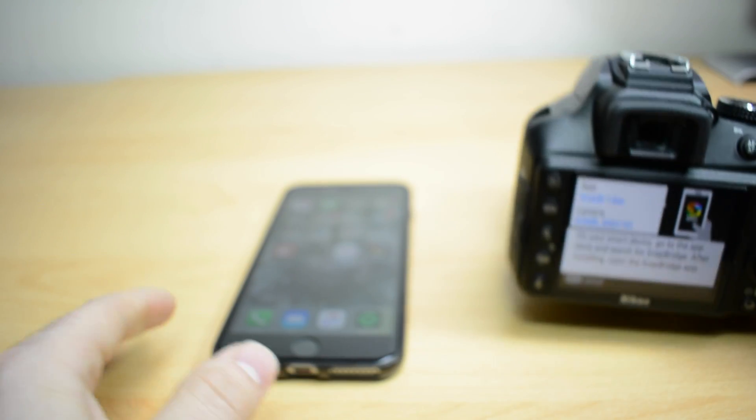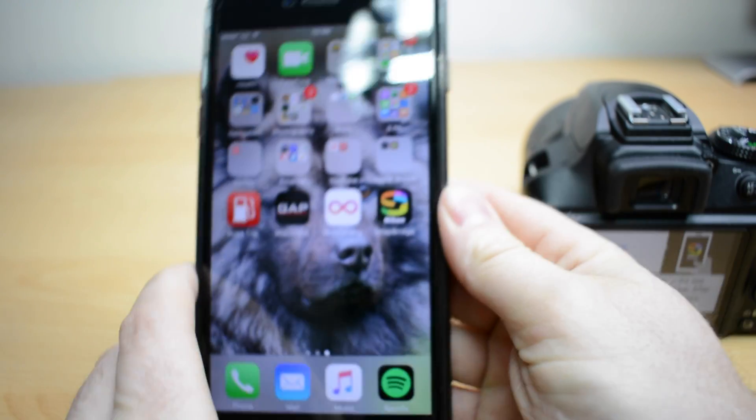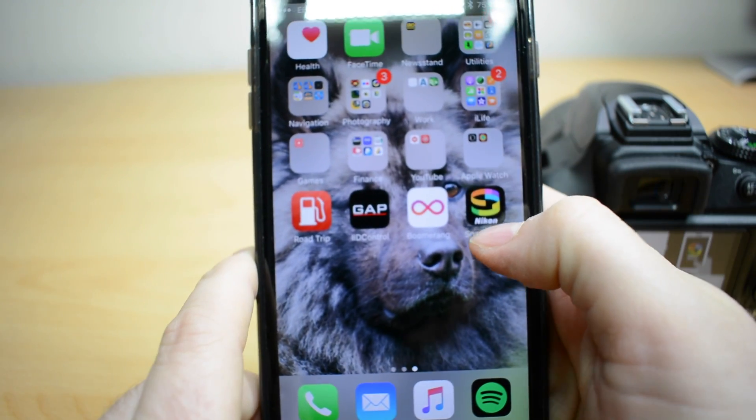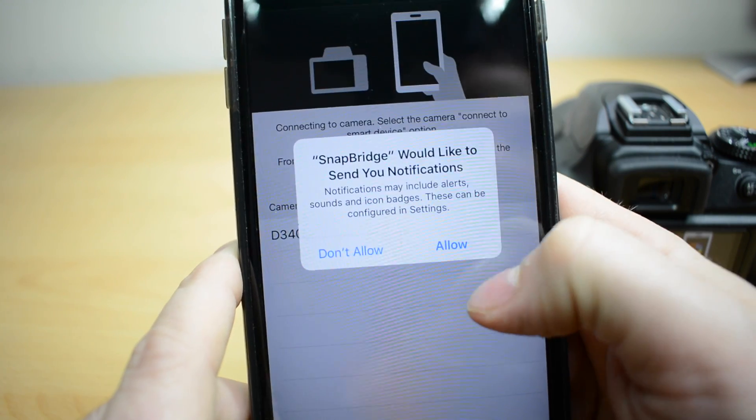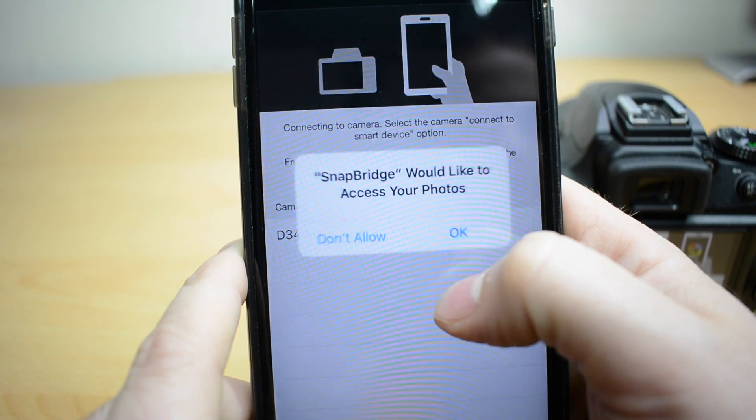Once you've got that screen you need to go back to your camera and then you need to open up Snapbridge, the app. It'll ask you several things — do you want to allow it. Just click allow on all of those.